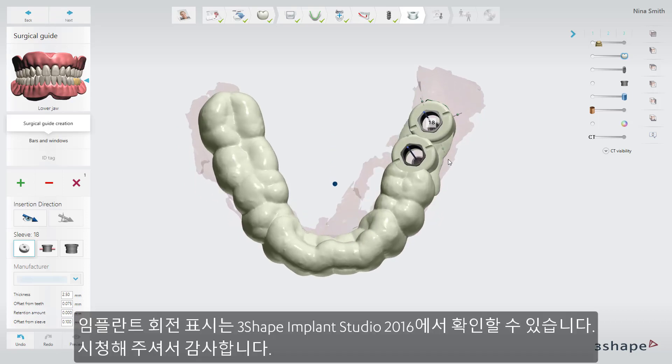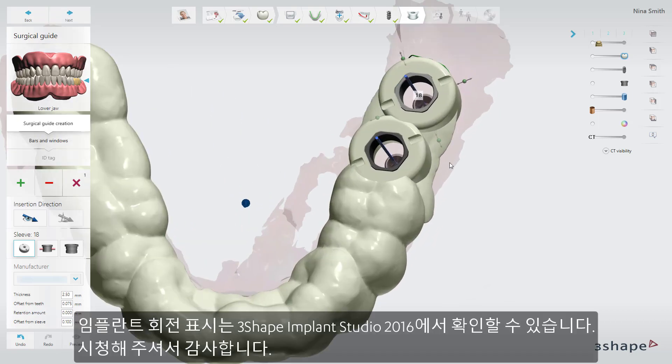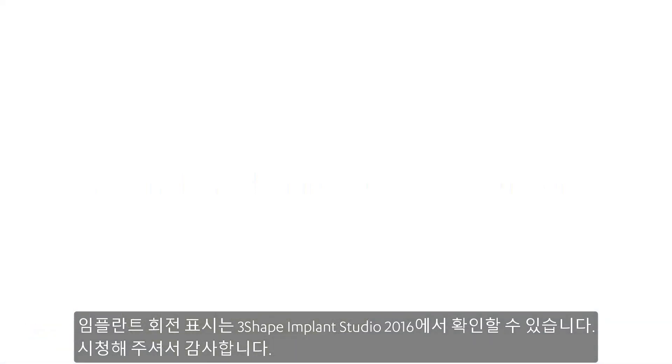Implant rotation marks are available in 3Shape Implant Studio 2016. Thank you for watching.